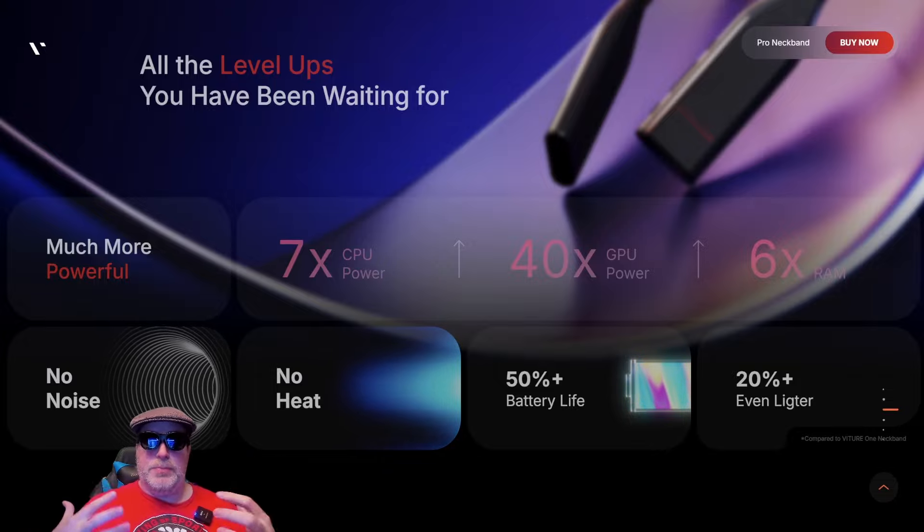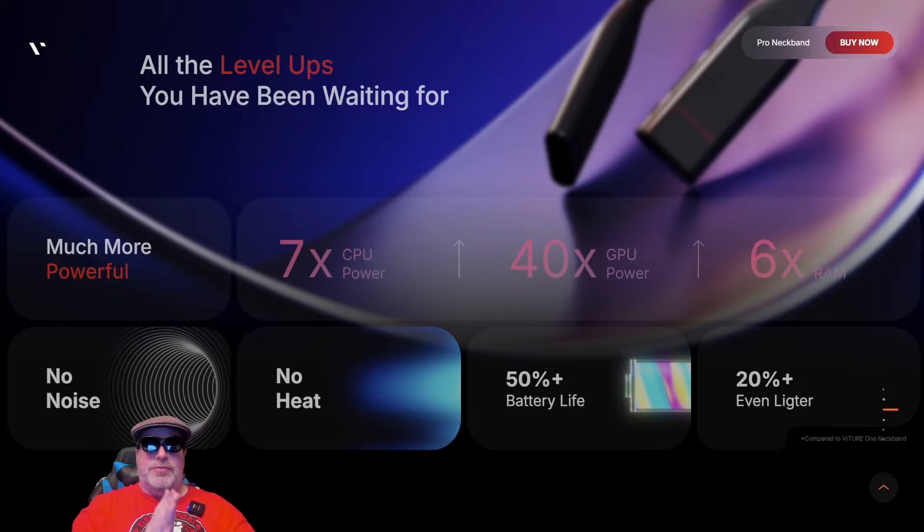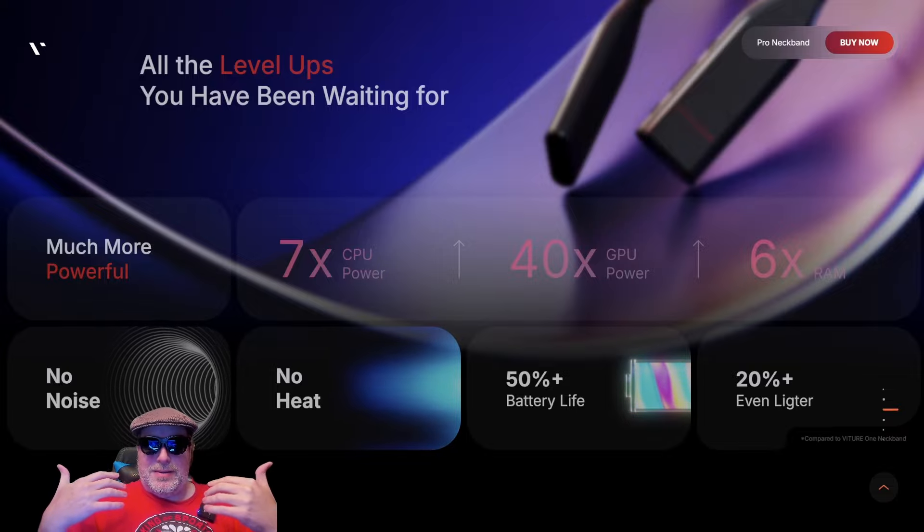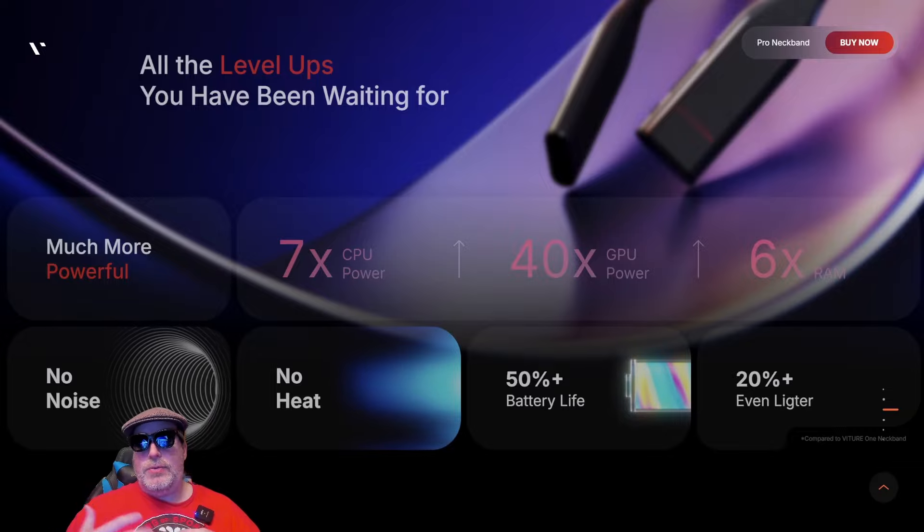I want to dive deeper into what that actually means. The Vichur 1 neckband had two gigabytes of RAM and 128 gigabytes of storage space. The Pro neckband has up to 12 gigabytes of RAM with 256 gigabytes of storage in the top-end model. There is a lesser model available with eight gigabytes of RAM and 128 gigabytes of storage, but that's still substantially more memory than the original.